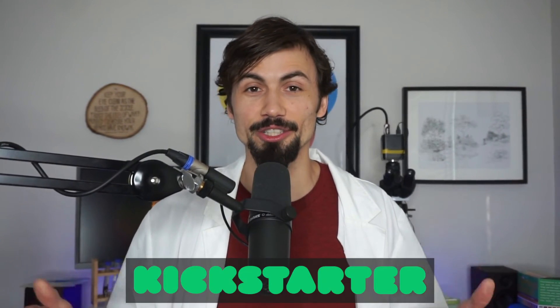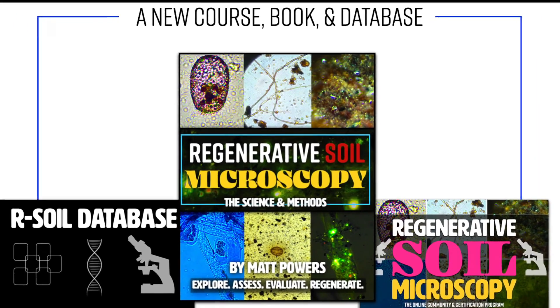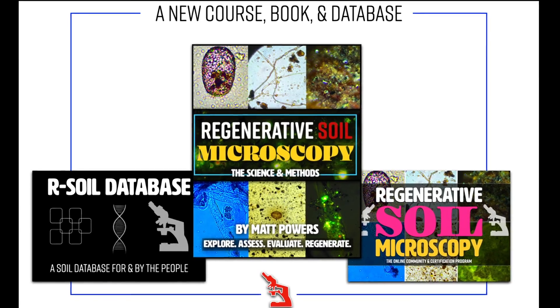Remember, it's a Kickstarter — so if you don't support it, it doesn't happen. Get Regenerative Soil Microscopy: the book, the course, and join us in the rsoil database.